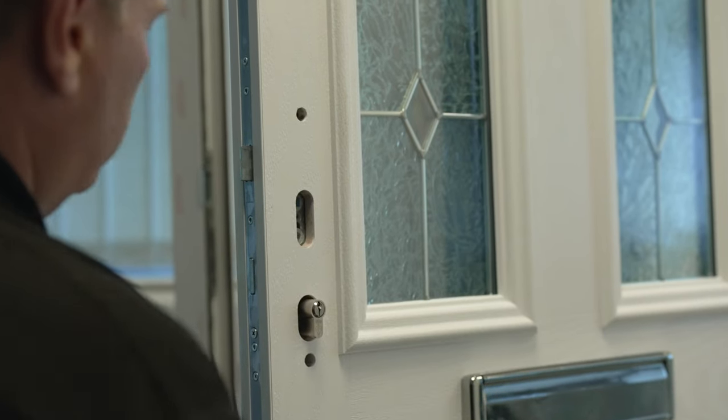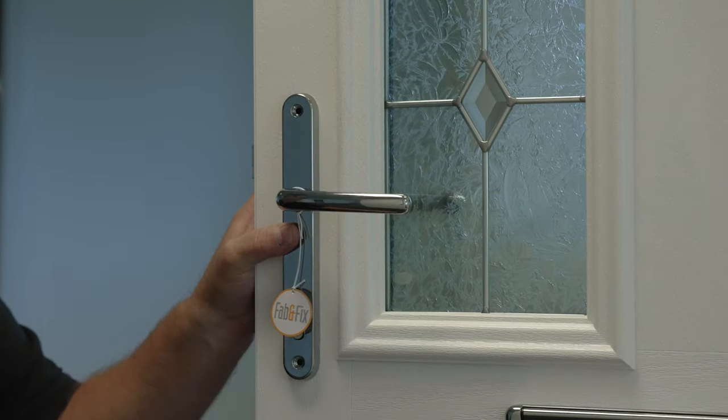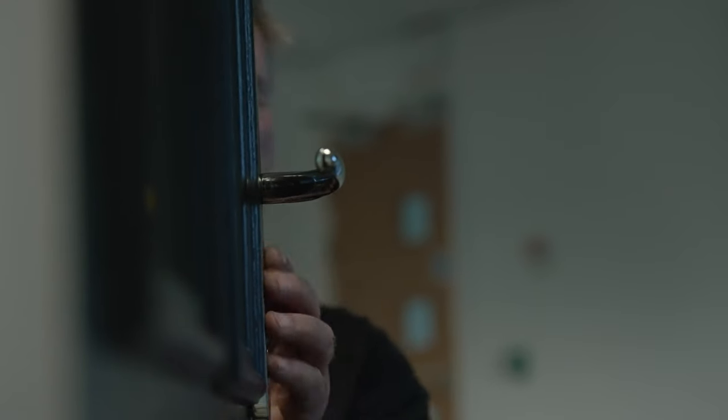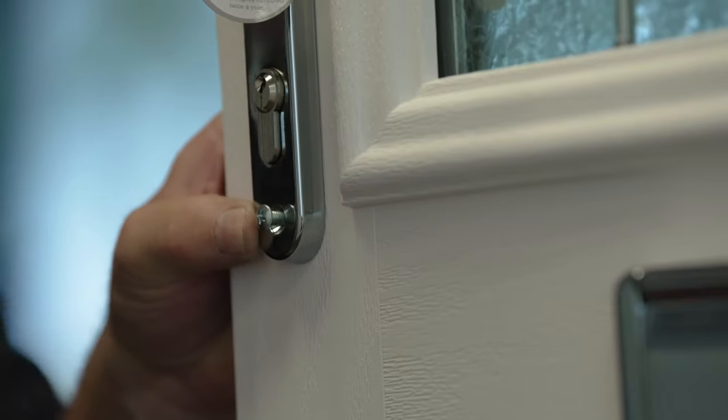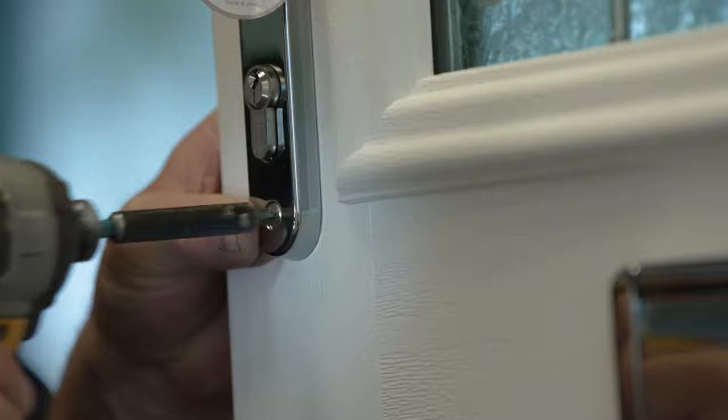To fit the door handle, insert the spindle through the lock mechanism. The handle with the fixing screws should be placed on the inside of the door with the lever pushed squarely onto the spindle. Repeat for the external lever. Insert the two countersunk screws into the holes on the internal handle and tighten.